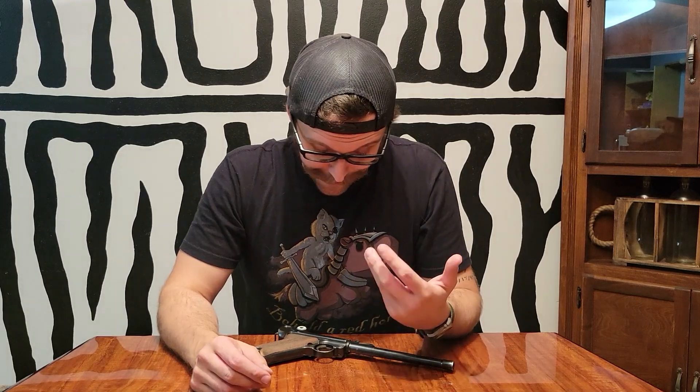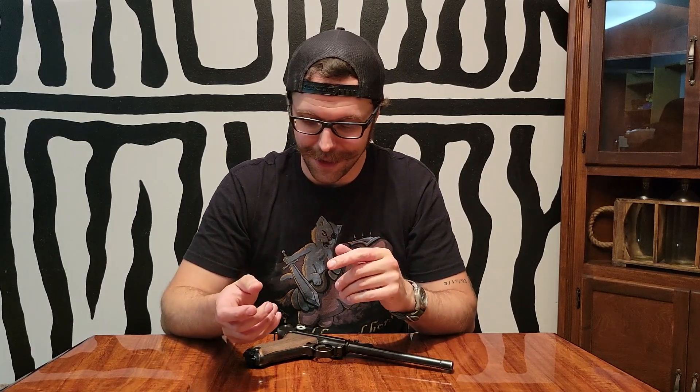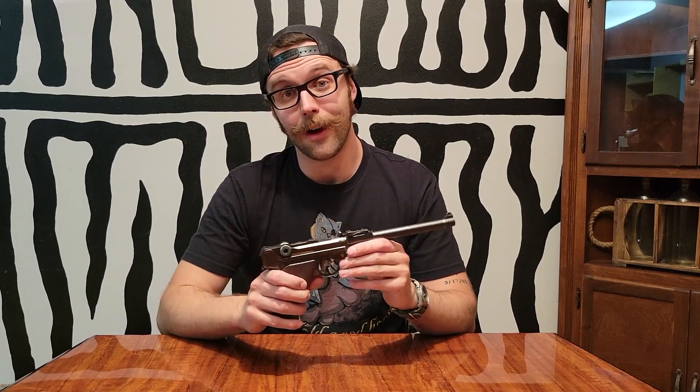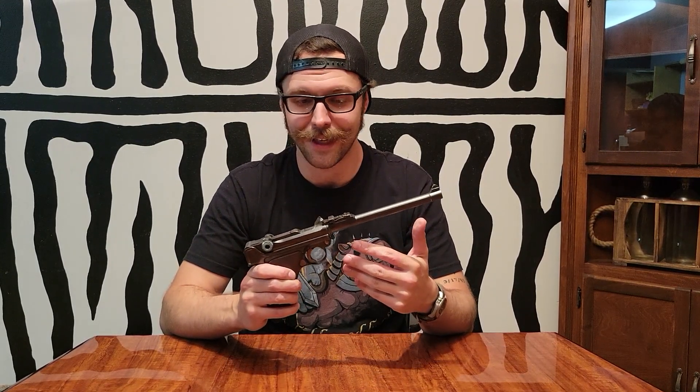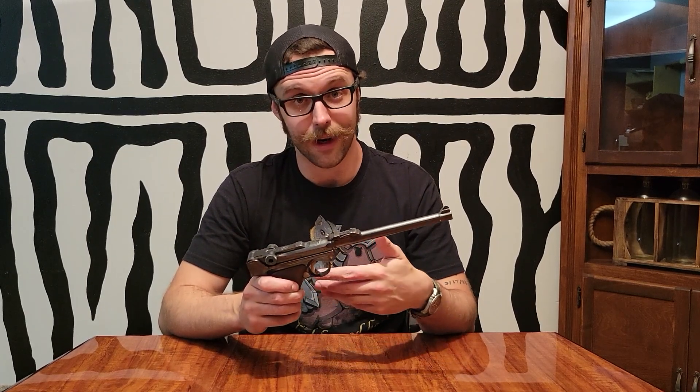When this gun was in service, the German military actually had a very similar problem, albeit for different reasons — we'll get into that. This design was well before the era of triple-safety Glocks, Smith & Wessons, and Sigs, where they're basically impossible to get to go off without pulling the trigger all the way to the rear.